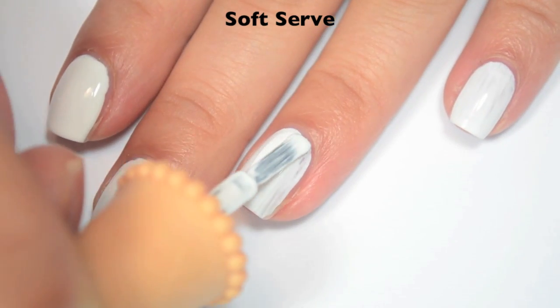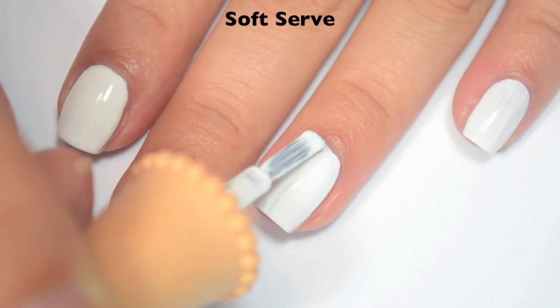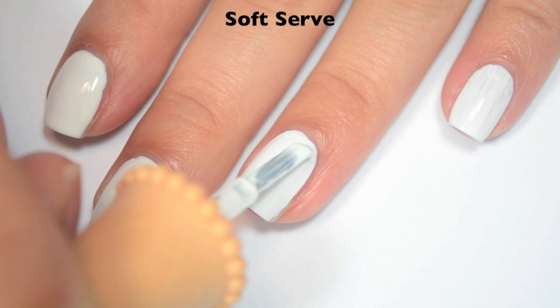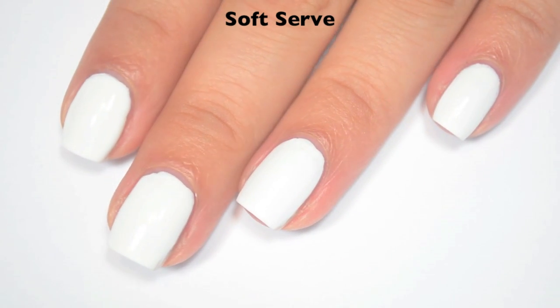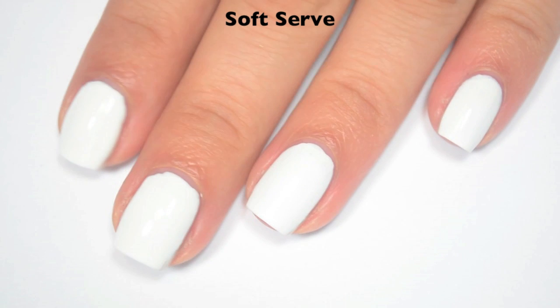The formulas are pretty easy to control. However, the brush on the bottle — the ice cream cone-shaped handle — is not very easy to use. So there is two coats of SoftServe.